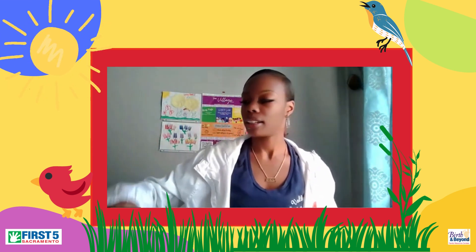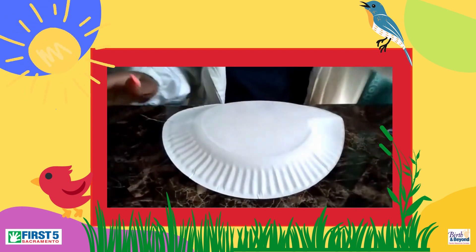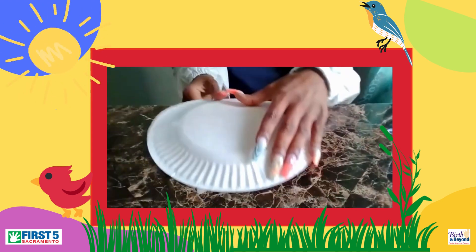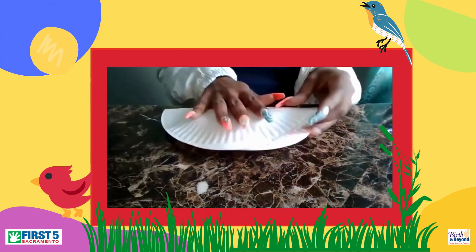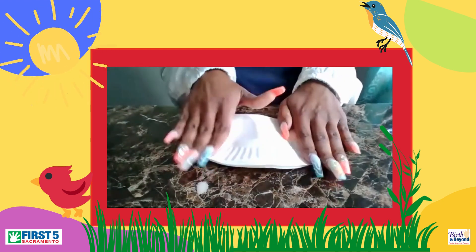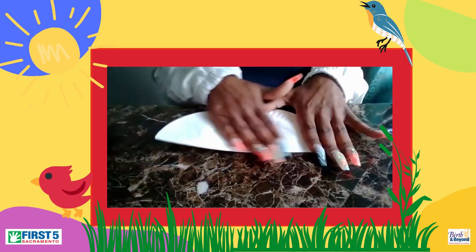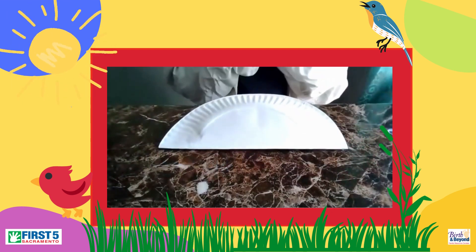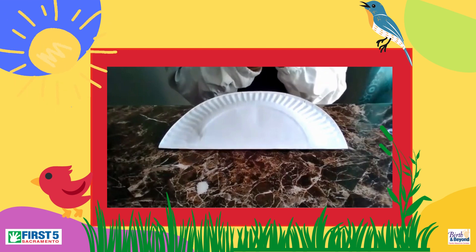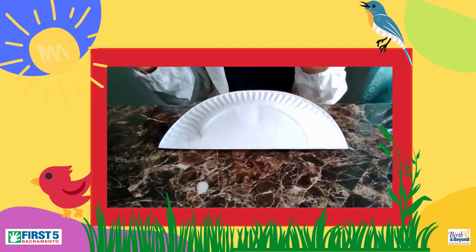All right, and we will get started. You're going to have your paper plate. We're going to fold it in half. You can definitely start decorating it with your construction paper, paint, or markers.